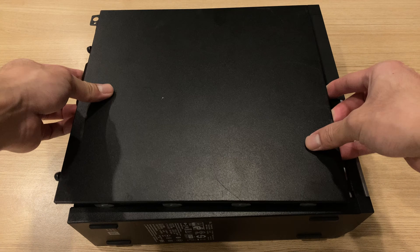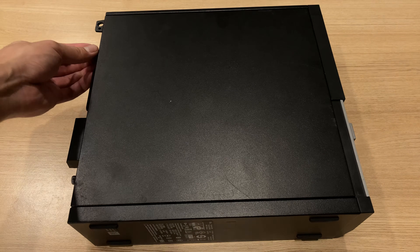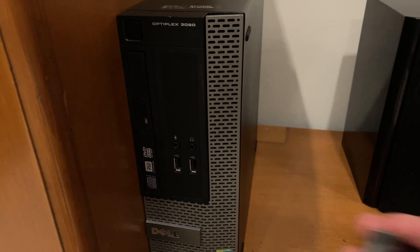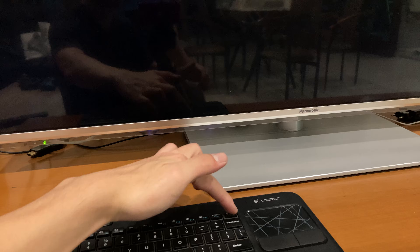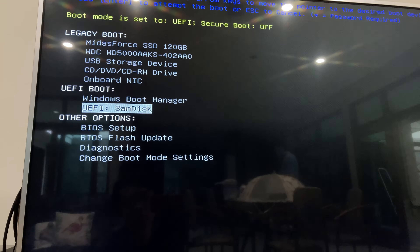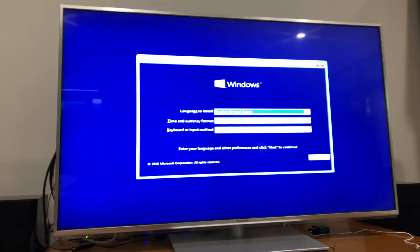That's only necessary if you don't have Windows installed already or if you want a clean install. Otherwise you can just use the PC as-is and detect the SSD right away in Windows. But if you want full boot performance, install Windows using an external USB drive. Plug it into the front, power on the PC, then press Delete repeatedly until you see the Dell loading logo, then press F12 to bring up the boot menu. In the menu, Dell will show a bunch of storage devices with legacy boot and UEFI boot options — choose your flash drive in the UEFI menu, and the flash drive should boot into the Windows installer.